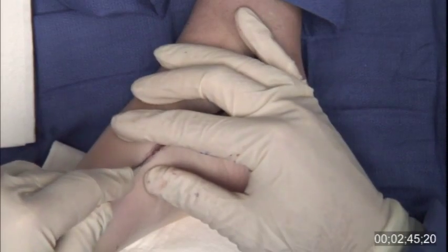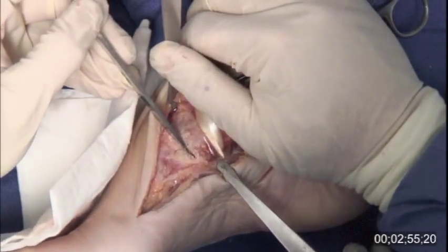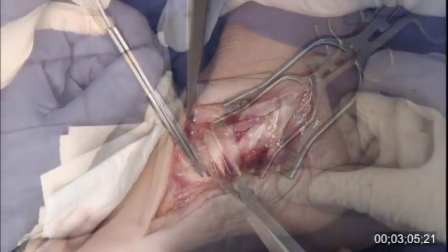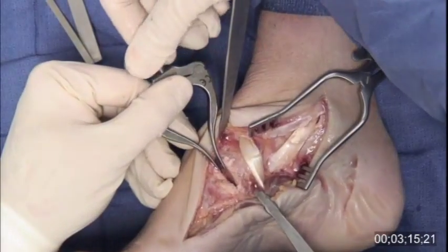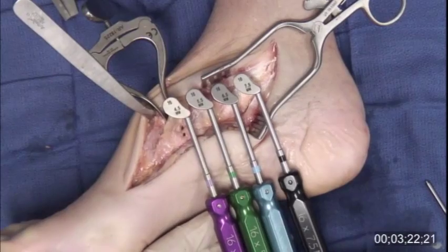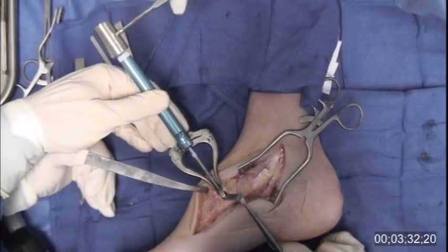In the presence of posterior tibial tendon pathology, I typically extend the medial incision distally for the cotton osteotomy, although a separate dorsal incision is also appropriate. The tibialis anterior tendon is protected. A saw and stacked osteotomes may again be utilized, with care taken to maintain an intact plantar cortex. The osteotomy is opened with a lamina spreader or pin distractor. The appropriate trial is selected to maximize filling of the osteotomy and to provide the desired amount of correction. The anatomic shape of the Arthrex BioSync cotton wedge minimizes violation of the inner cuneiform joint, as well as hardware prominence dorsally and medially.